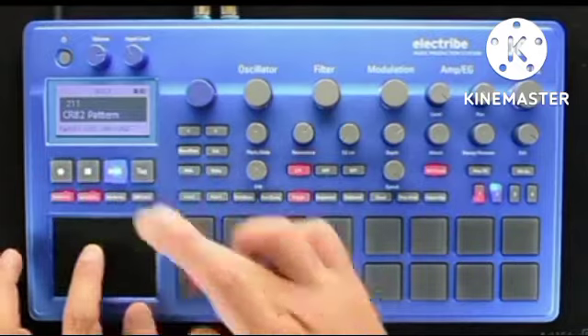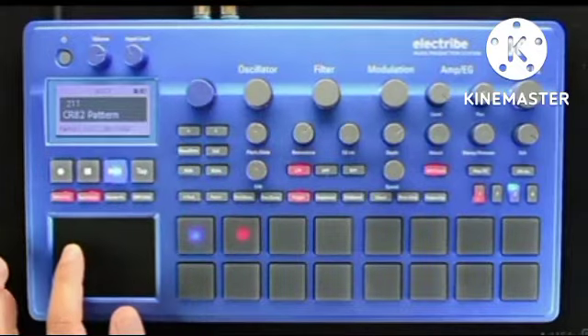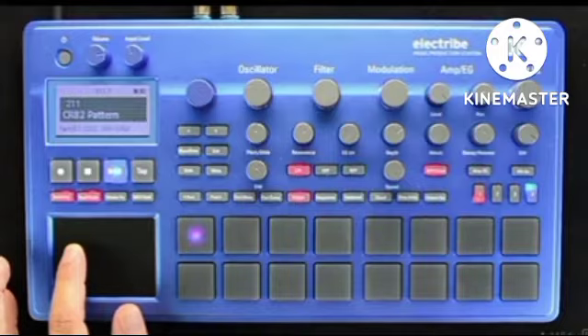Pattern Mode is awesome for running a set and maintaining control at the same time. It realistically allows you to play DJ and cue MIDI creations you made on the fly.